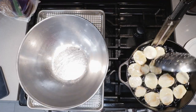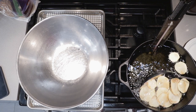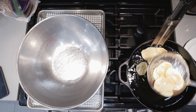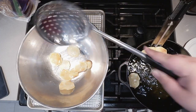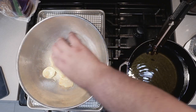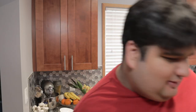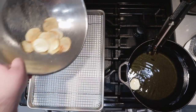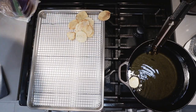Cook them until they're lightly browned. Once they turn a little golden, take them out of the fryer, shake off any excess oil, place them in our bowl, sprinkle with our seasoning, give it a nice toss, and let them cool on a cooling rack lined with paper towel.